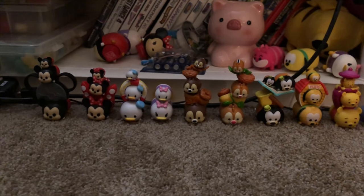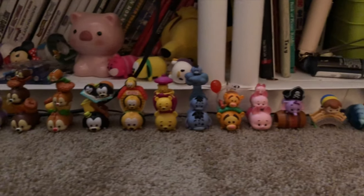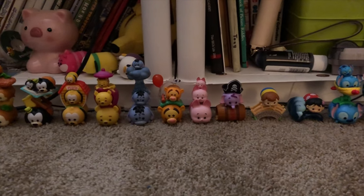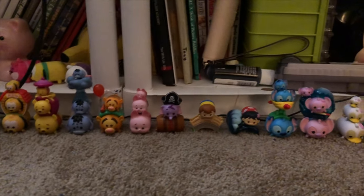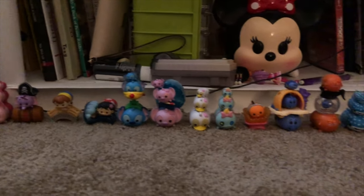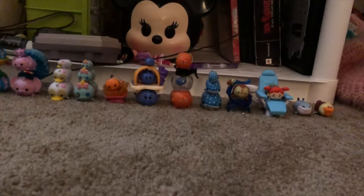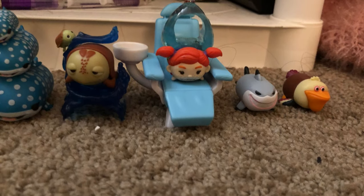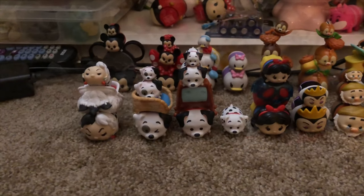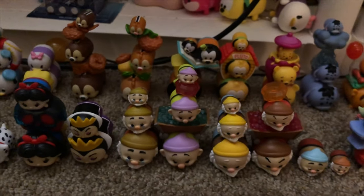Here are my Mickey and Friends characters. And then moving on to my Winnie the Pooh figurines. Here are my Lilo and Stitch Tsum Tsums. And then I have Finding Dory and Finding Nemo Tsum Tsums. I forgot to include Darla's water bag, so here it is. Here are my 101 Dalmatians, and then Snow White and the Seven Dwarves.